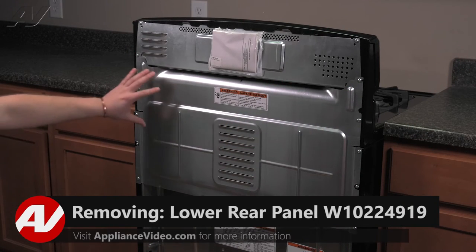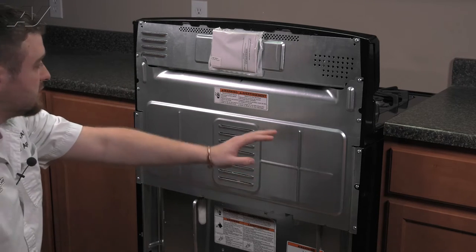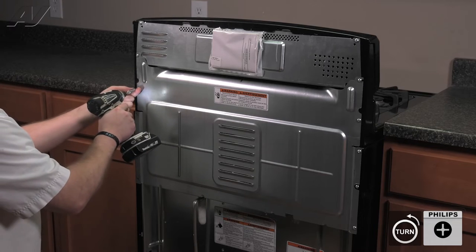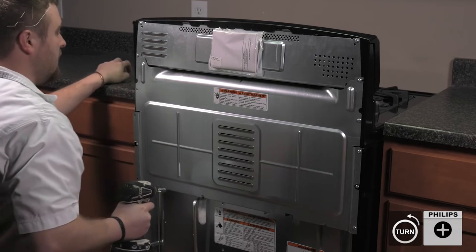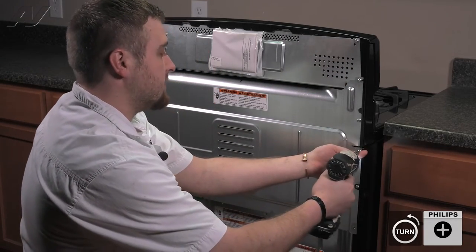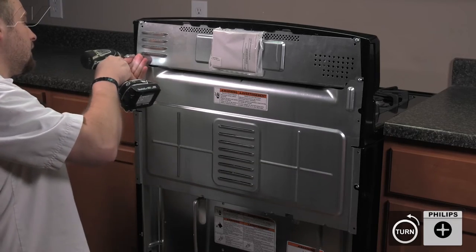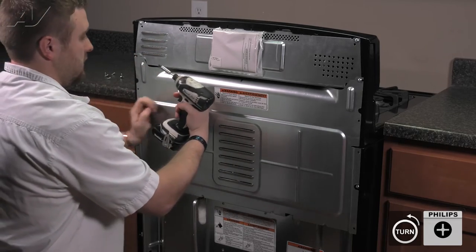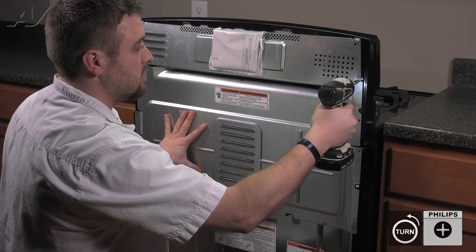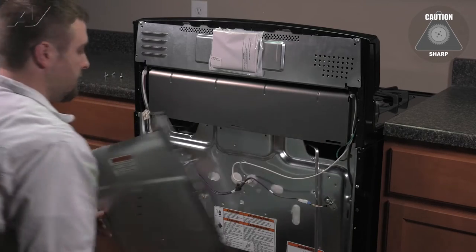Now that we are at the back of the unit, we must first remove the bottom back panel. There are multiple number 2 Phillips screws around the perimeter that must be taken off. I do recommend saving the ones at the top for last — this will prevent it from sliding. Make sure you hold on to the panel when removing your last screw. Slide out from the bottom, pull down, and set aside.